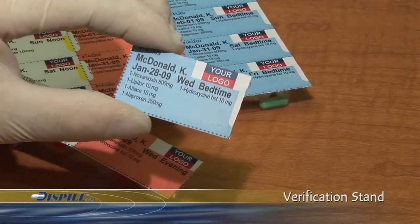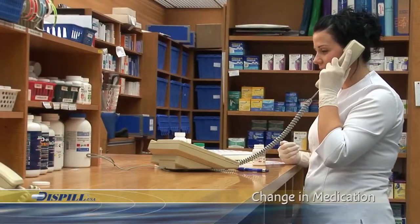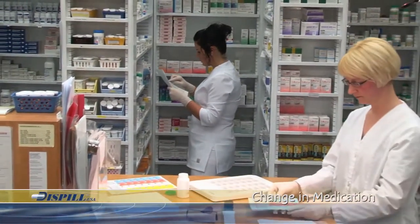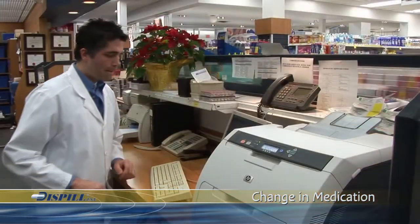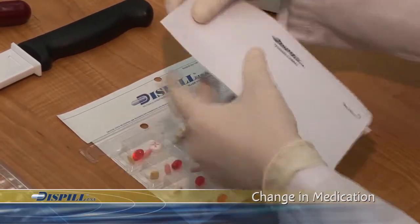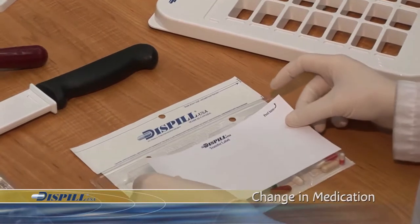The Dispill system also offers many accessories specifically designed to simplify changes in medication. For example, when nursing home staff or a patient calls to advise of a prescription change, the Blister Pack is brought back to the pharmacy with the remaining days that require modification. You can retrieve the pills left in the blisters, remove some, or add new ones. First, make the changes in the computer and print out a new sheet of labels for the rest of the week to be changed, plus labels for upcoming weeks if required. Place the transfer label to the back of the remaining blisters, using only the length required to cover all the blisters. Peel off the backing and stick the label to the back of the blisters, making sure to cover them all.